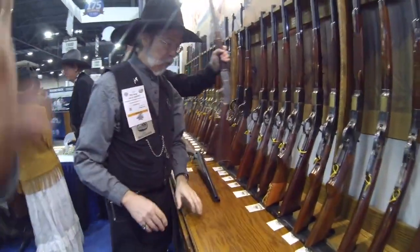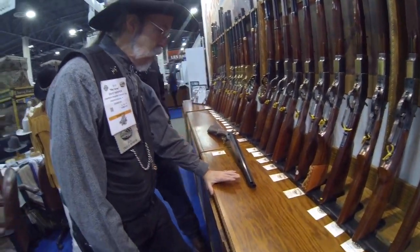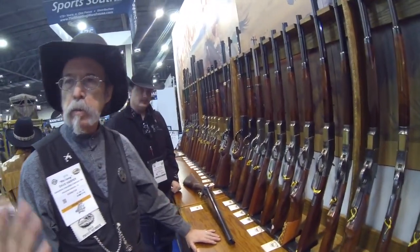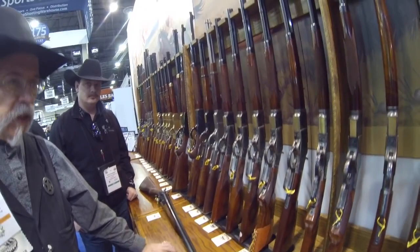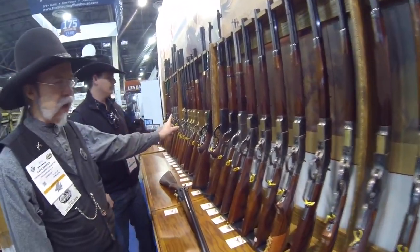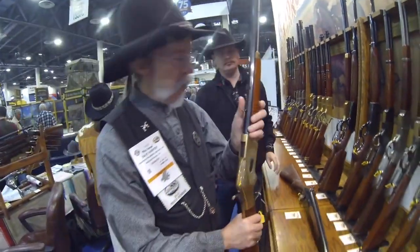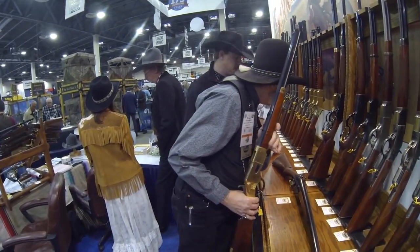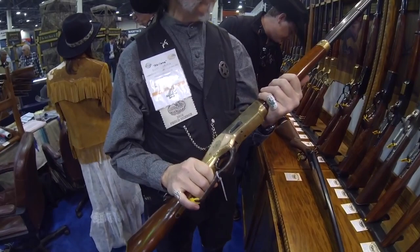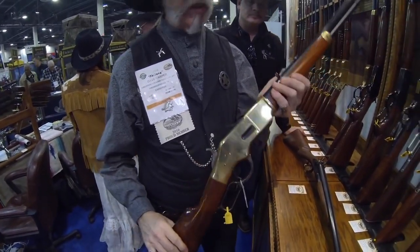We're looking at a ballpark price of how much on these? Retail, it runs in the $1,200 to $1,400 range. So these are over $1,000 to get into, for sure. That's correct. An 1866 Yellow Boy is a little less — maybe $100 or so less. It just depends on which exact one, but these were about $100 less than the '73s.